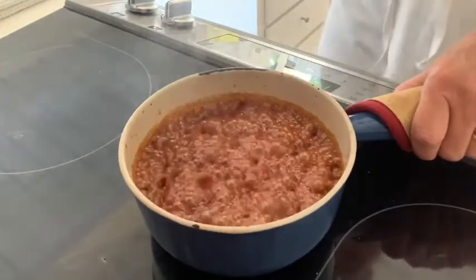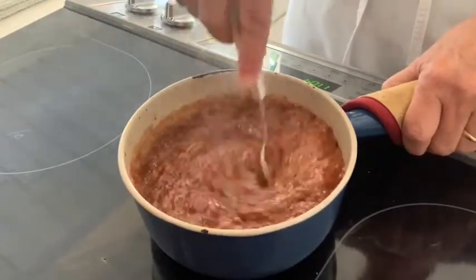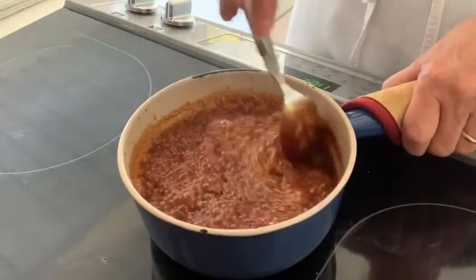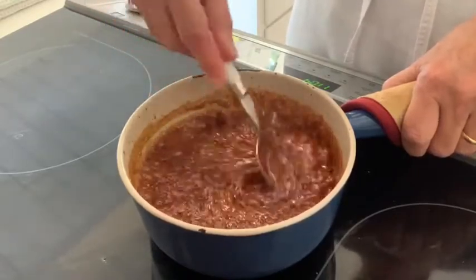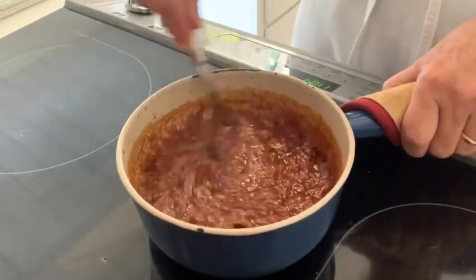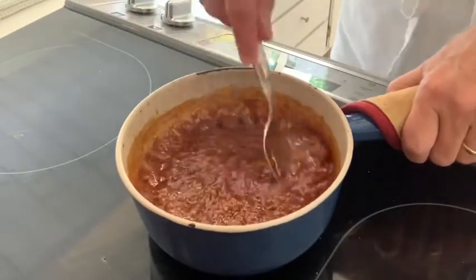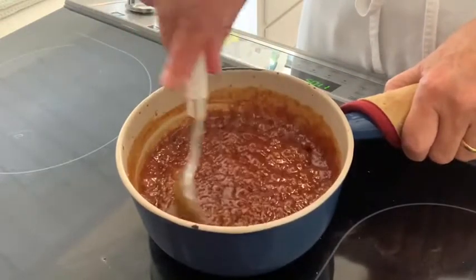I like to use a metal spoon — you could use a whisk as well. Now you want to stir; it's still bubbling off the heat and the bubbles are going to subside. You want to stir to make sure that the cream hasn't separated from the sugar and that you have an evenly mixed caramel sauce.